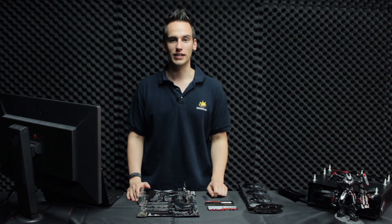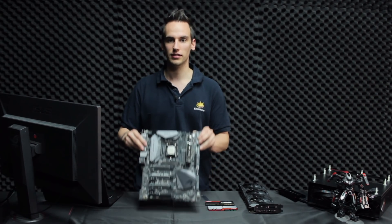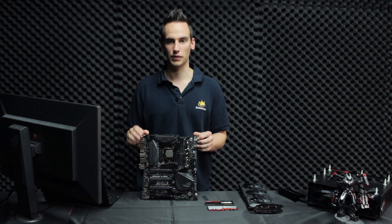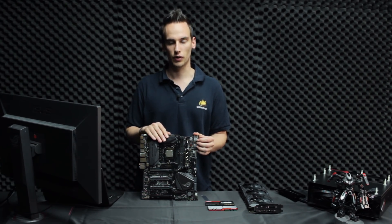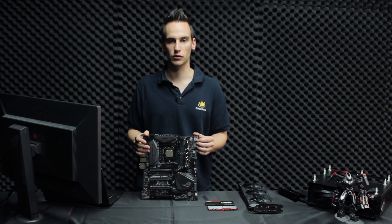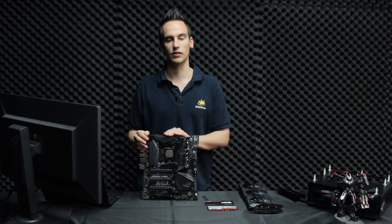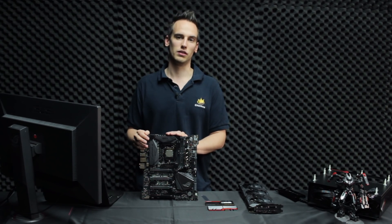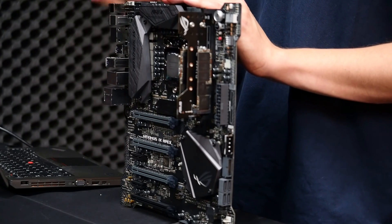Hey guys, welcome to a special video. As you can see, I'm not sitting at home as usual — I'm here at ASUS, and I have the chance to test the new ASUS Apex motherboard. This is the new overclocking high-end mainboard for Z270, for Intel Kaby Lake. Today we will take a closer look at this nice piece of hardware.